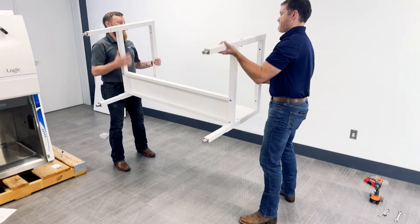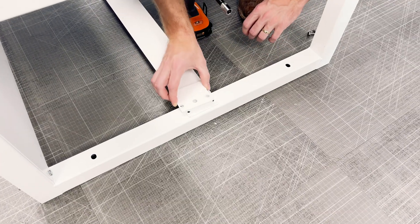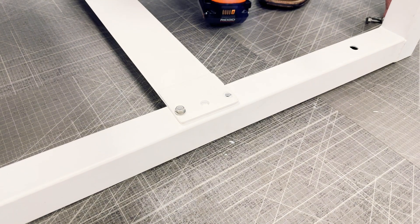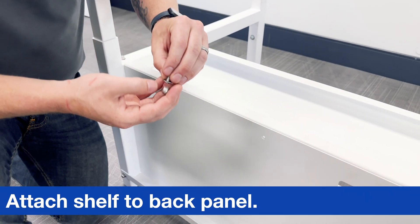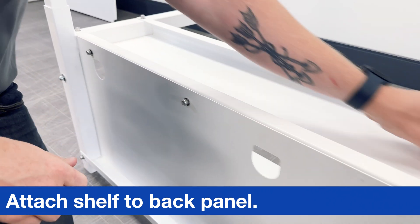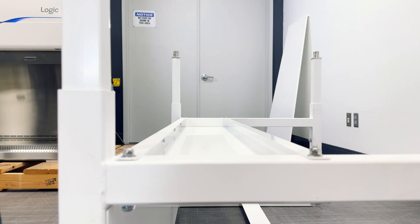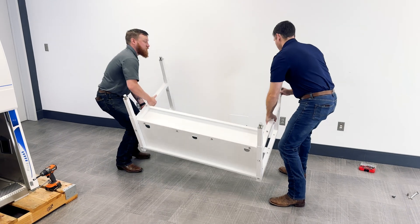Carefully flip the stand upside down. Next, attach the top support and top support plates to the underside of the side assemblies using the four included self-tapping screws. Ensure that the screws are straight as you tighten the top support to the base stand. Complete the stand by tightening all bolts before turning it upright. Move the base stand to the desired area.